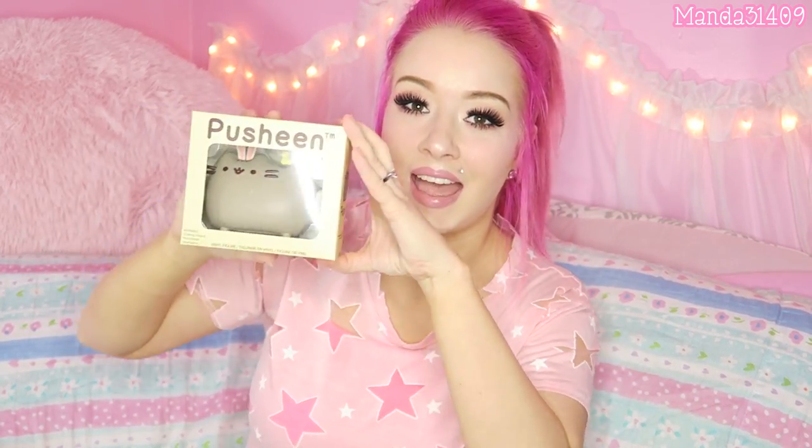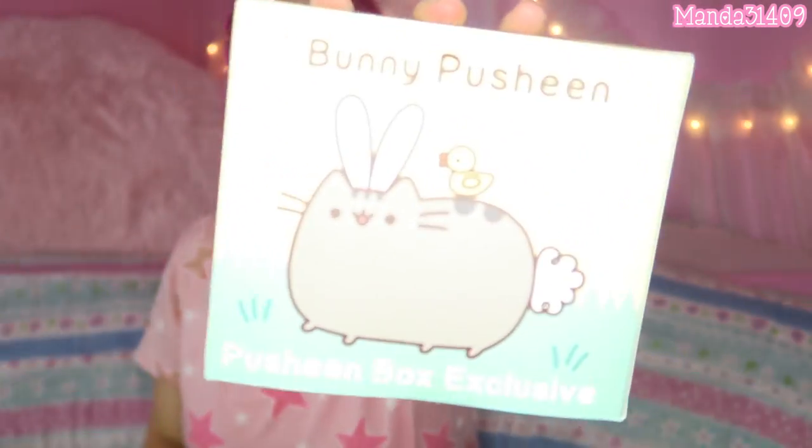This is way way too cute. Okay then we have the Pusheen vinyl figure for this box. Each Pusheen box, if you're not familiar with it, comes with a collectible vinyl figure that is exclusive only to Pusheen box, as well as the other items. Each box has a collectible vinyl figure and this one is the bunny Pusheen! I love these because you can use them as seasonal decorations if you wanted to take them out of the boxes.